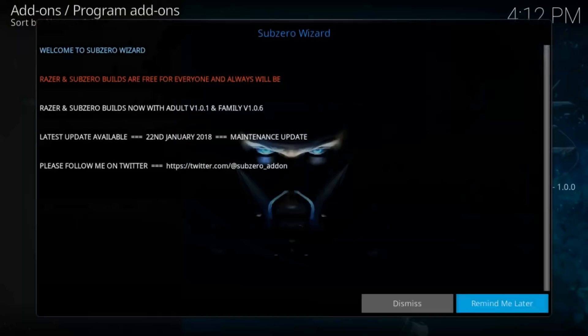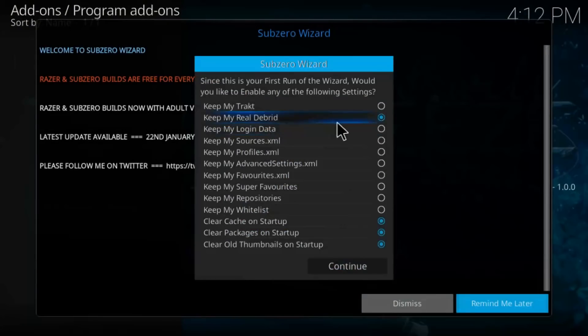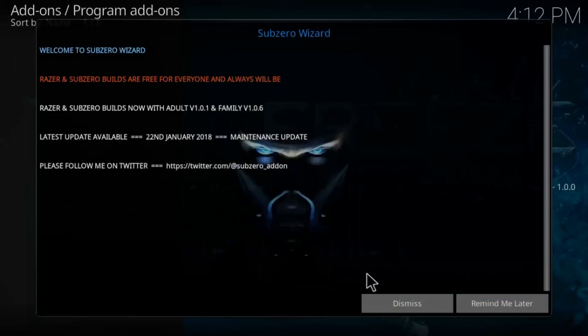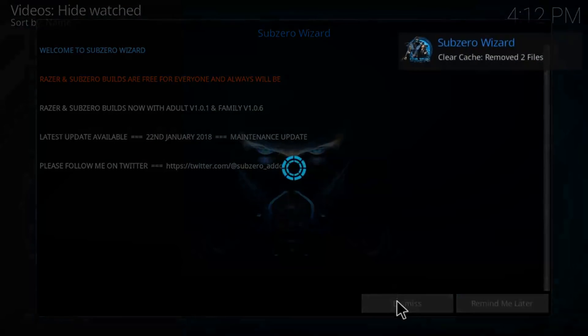The wizard should automatically launch. Anything you want to save, you can click it — your Real Debrid or any other accounts you have. For this demonstration, I'm just going to leave it as is and jump into the build menu.